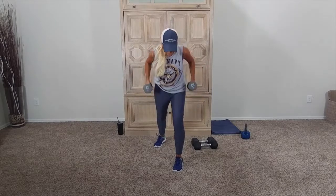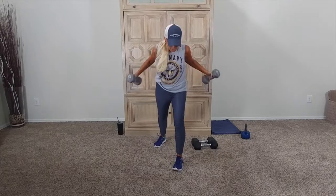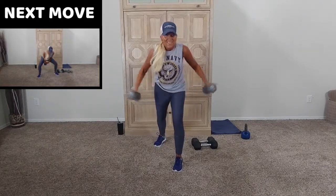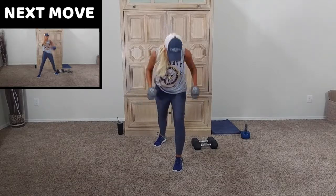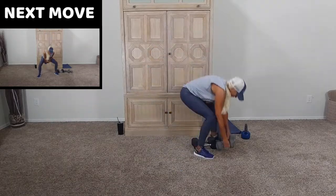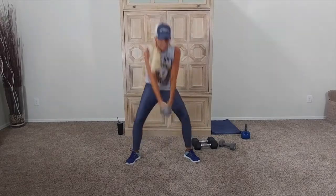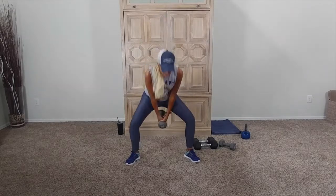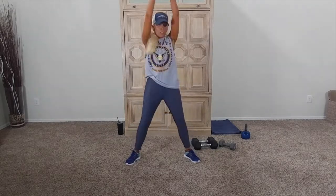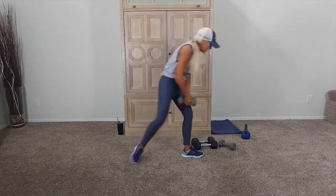Swings are up next, y'all. Swings. With your dumbbell or a kettlebell, whatever you have, get ready. Squeeze. If you have the dumbbell, you're right here. Let's go. Squeeze. Kettlebells — same thing. You can double up the weight. If you feel good, a little bit more back activation. Bring it up nice and high. Totally up to you.